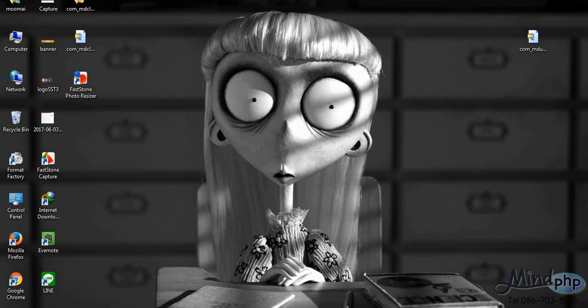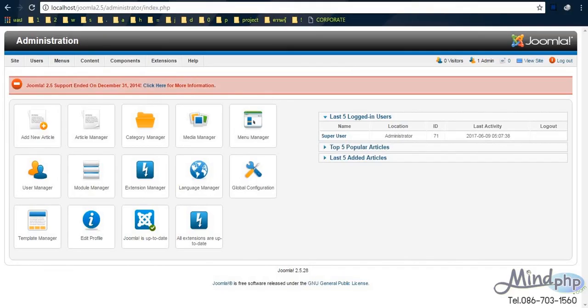How to upgrade Joomla 2.5 to Joomla 3.7 using mdupgrade. Hello, today we will upgrade Joomla from version 2.5 to version 3.7. Let's get started.